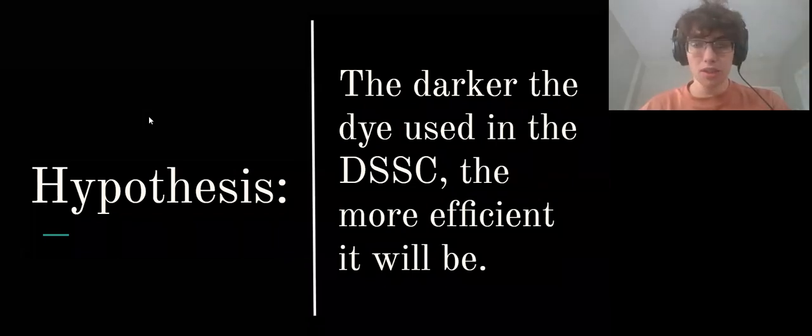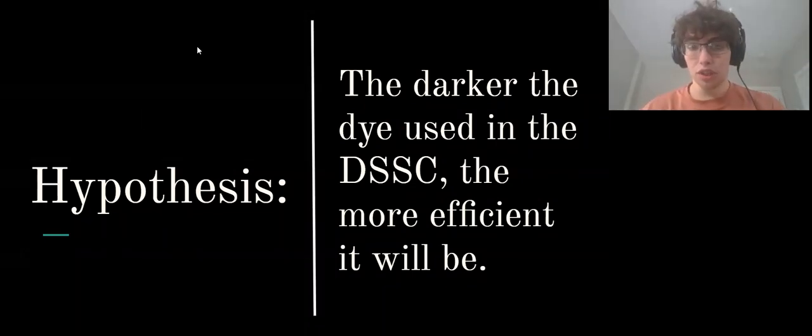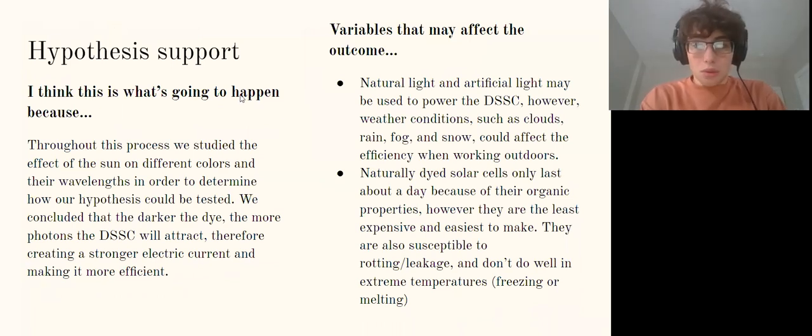Our hypothesis was that the darker the dye used in a dye-sensitized solar cell, the more efficient it would be. We hypothesized this because we studied the effects of the sun on different colors and their wavelengths to determine how to test our hypothesis. We concluded that a darker dye would attract more photons, due to the nature of the absorption properties of darker colors.